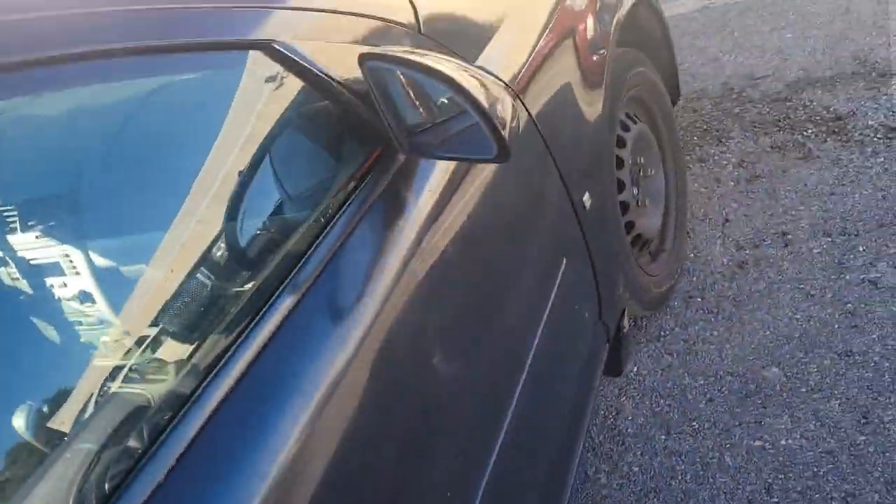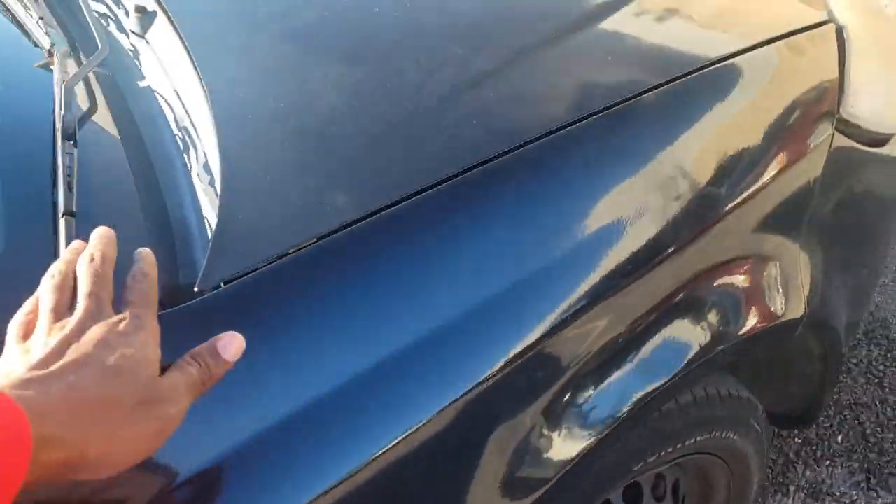AC's kicking on and off so it needs a little charge. Getting the compressor kicking on and kicking off, so probably just need like a lower half a can of refrigerant. I'm gonna turn that off, we're gonna drive it and make sure it got gears.